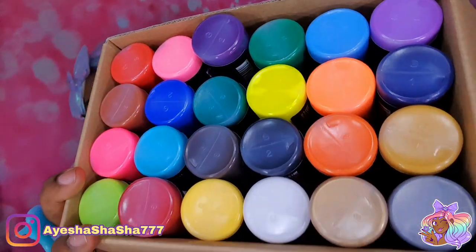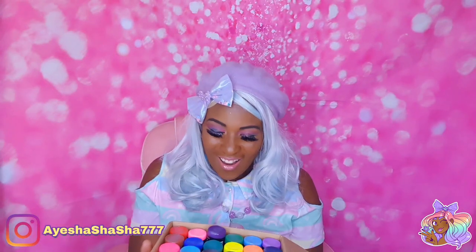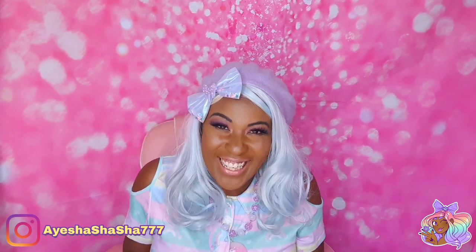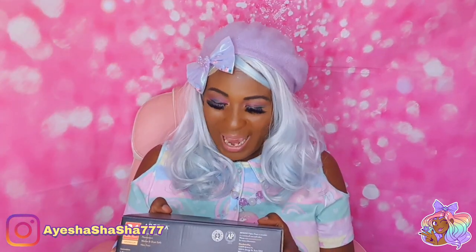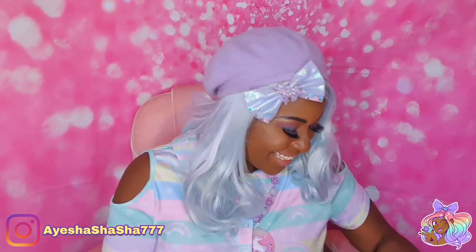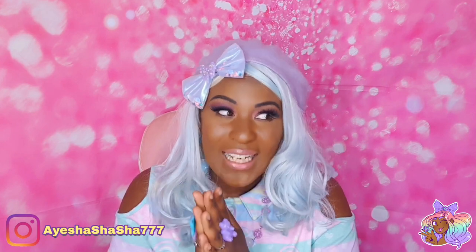I can't believe the bottles are actually so big — I'm so, so chuffed. Thank you so much. We've got Egyptian blue, eggplant, purple, amethyst purple — amethyst is my birthstone! Burnt sienna, bumblebee yellow, espresso brown, forest green. I am going to have such a good time with these. I did ask her if they work on shoes and she said yes, they do. So I might finally be able to paint my trainers that I've been meaning to do for so long. You might finally get a trainer painting video from me!